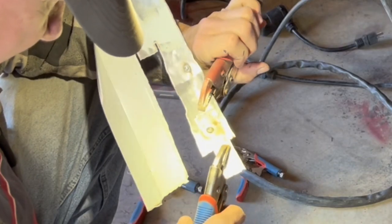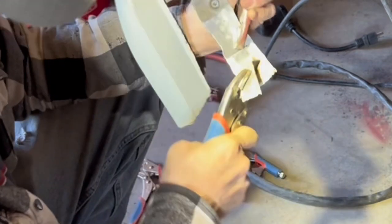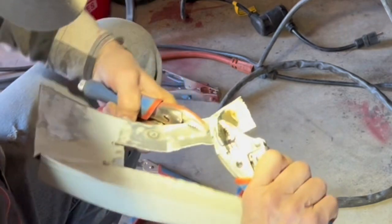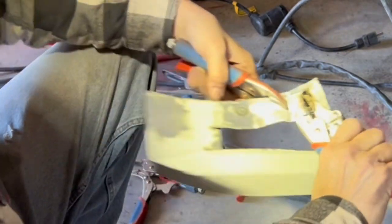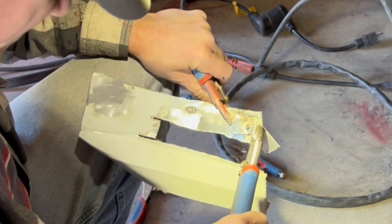But on the double hole side, the weld had to be hot to fill in the hole, so it is very strong and very hard to break. I'm putting a lot of effort into breaking it and it's not breaking loose.